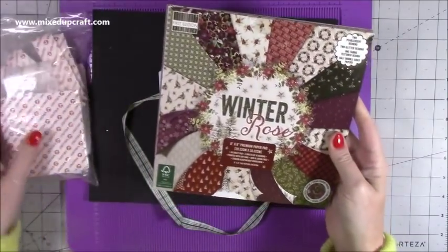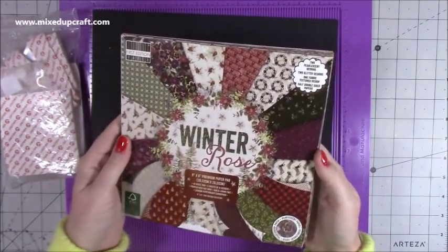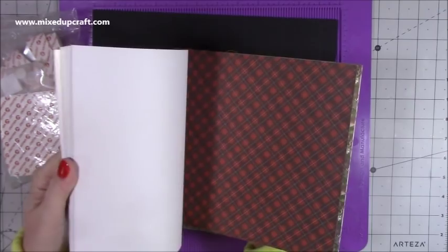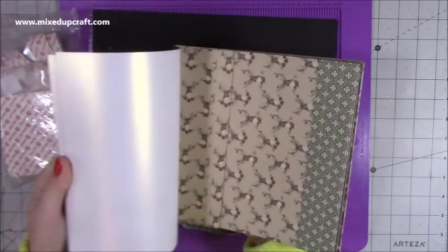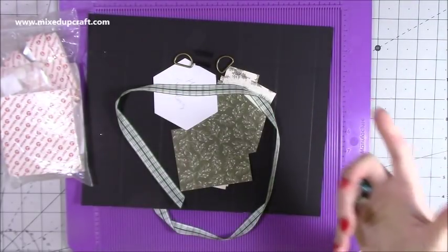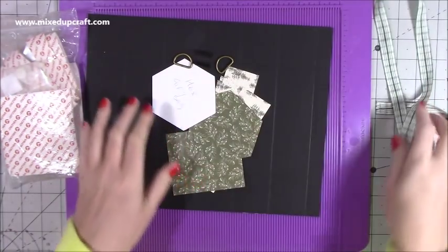I'm using the First Edition Winter Rose — I've used this for a couple of other tutorials as well, it's a really nice collection. I love it; it's very rare that I don't like any of the First Edition paper pads. They're all just so nice and different, and this one's got some really nice colours, it's a lot richer. I am using today the Christmas trees, and I'm using black — I very rarely use black but I thought it looks really nice against the blacks.